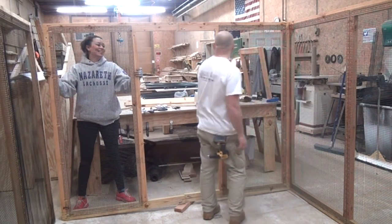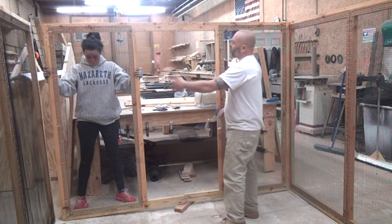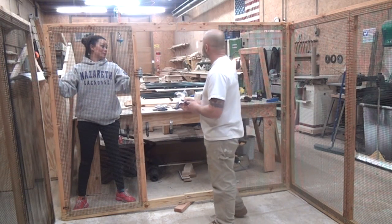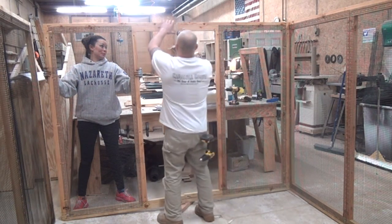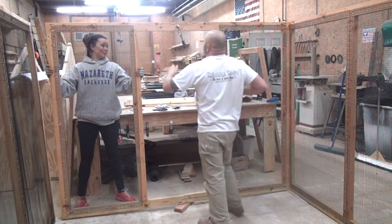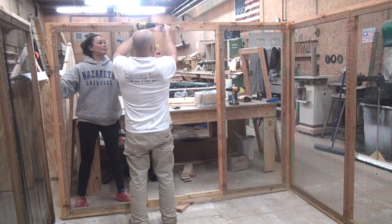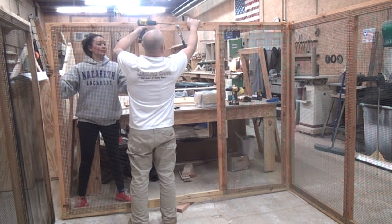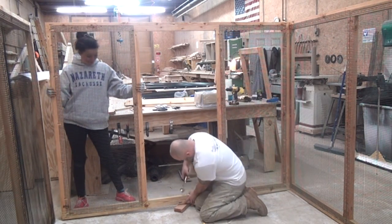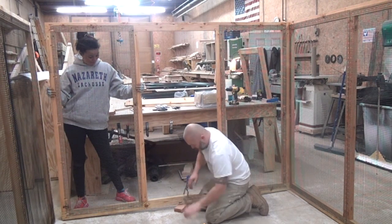After you get that corner screwed in, we're going to continue on down this way attaching the wall. You could at this point attach the other corner and then bring this together. Take your face clamp — it doesn't really matter if you start at the bottom or top, I'm just going to start at the top here. Bring that tight, put that clamp on there. Be careful with these screws because you can easily round them out. And then do the same thing at the bottom. Make sure you use your blue coat screws. Just rock the clamp to flush it up.